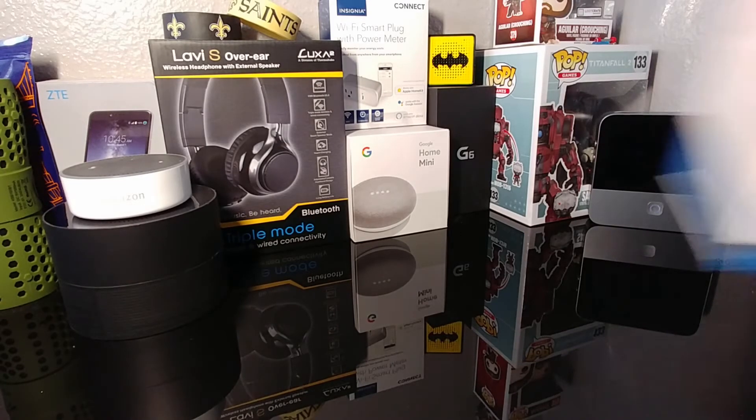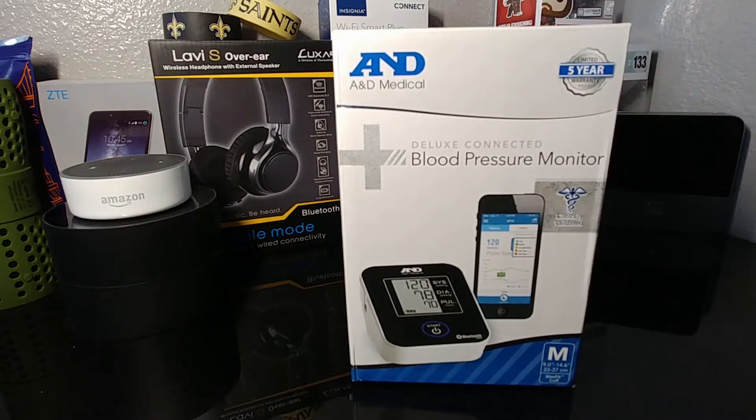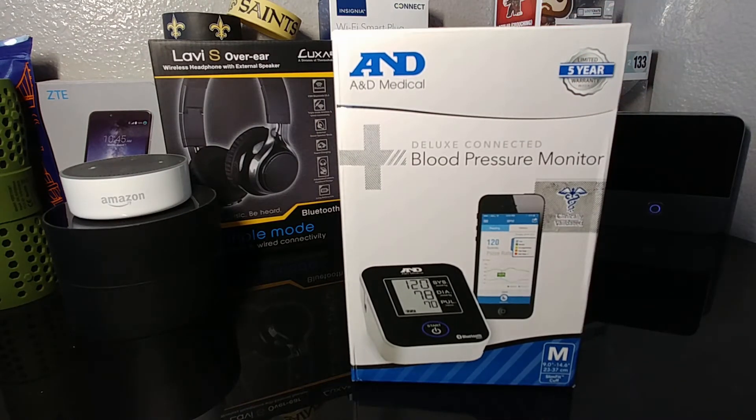Without further ado, let's go ahead and do an unboxing of the A&D Medical blood pressure monitor. This is the deluxe connected version, it has a five-year warranty, and let's just go ahead and get into it.